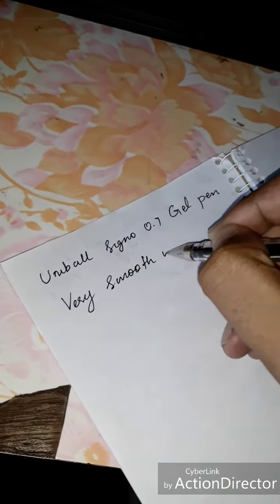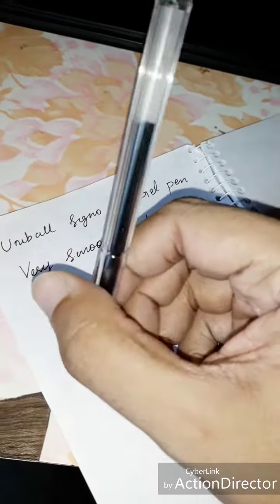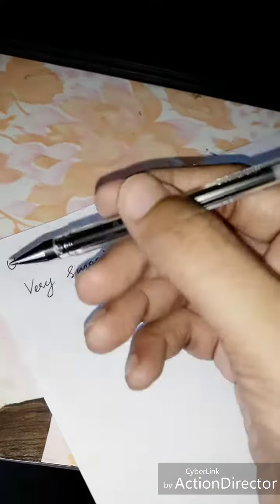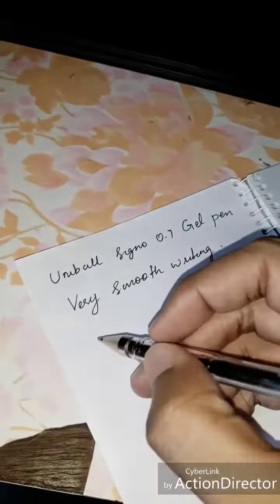Very smooth writing — I really like this pen. But this pen is very costly, one piece for 140 rupees. Anyway, this pen is better than other Indian blended pens. This pen is also available only in the online market, not in the local market. So hopefully you enjoy this video.